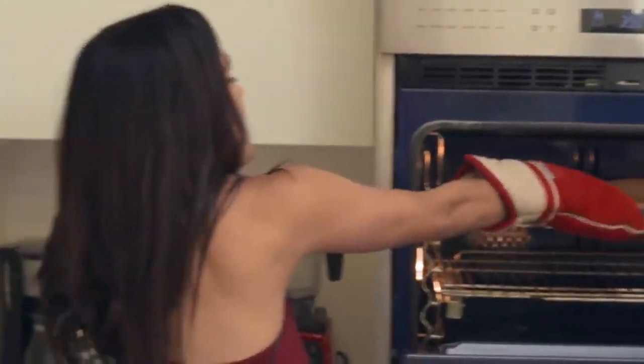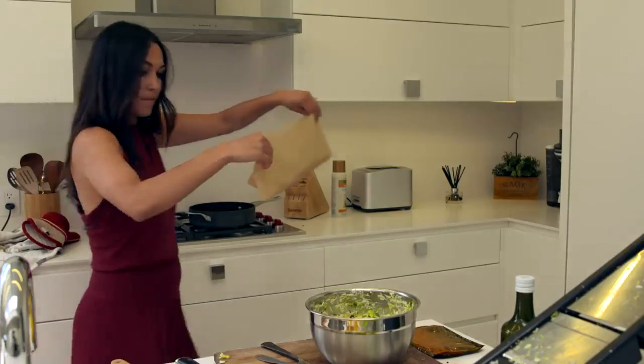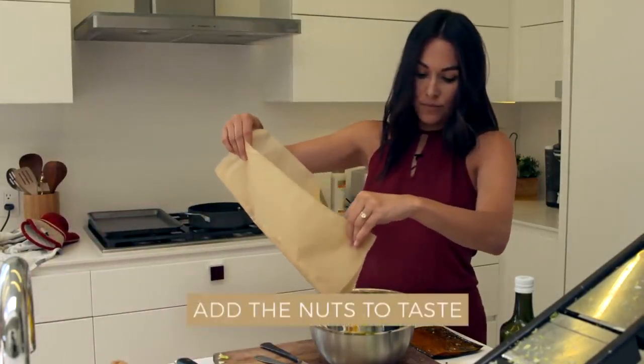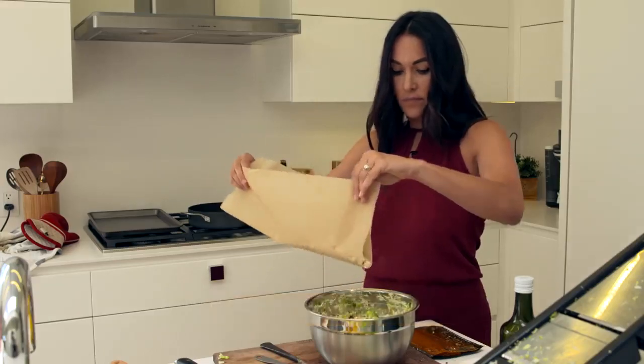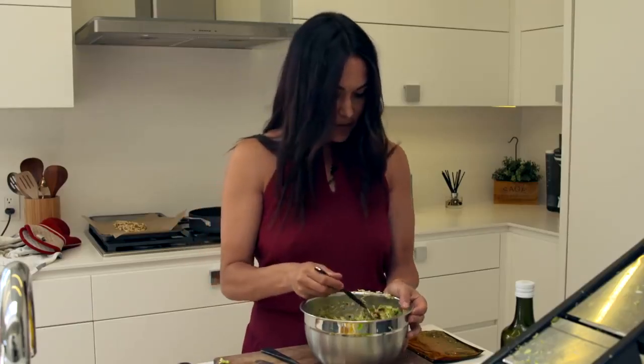Oh my gosh, it smells like cake. Just put in however much dressing you need — drench it. Let me take a little bite to make sure we don't need more dressing.